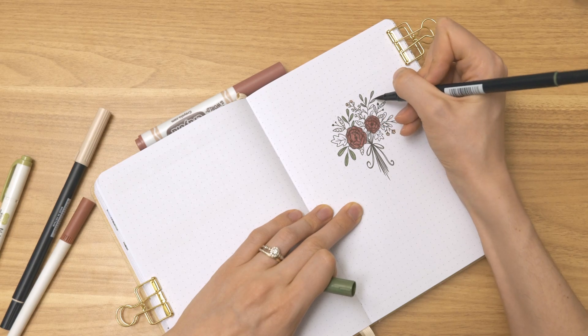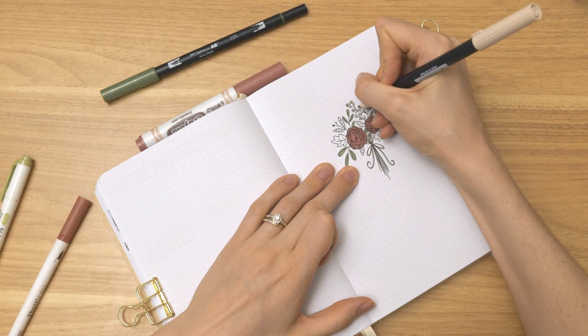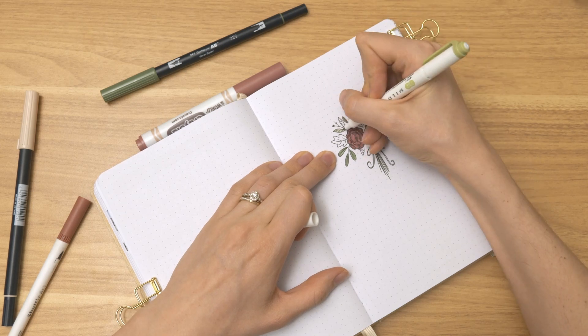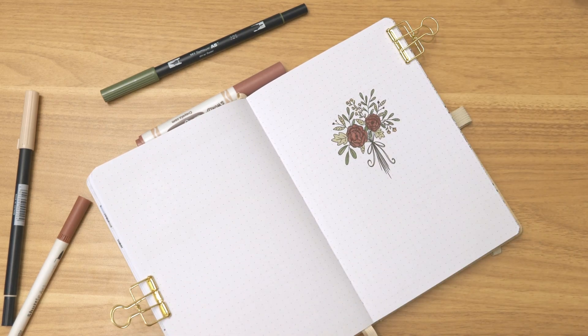That white marker with the pink lid is from a Shuttle Art set. And then there's one of the green Zebra Mildliners as well, from their more recent launch of that natural neutral color set. So those are the colors I'm using today, and this is the journal.